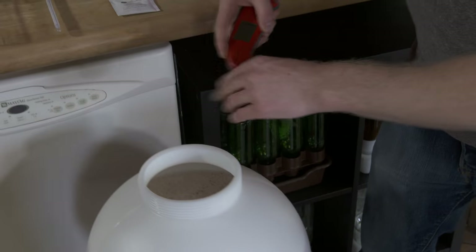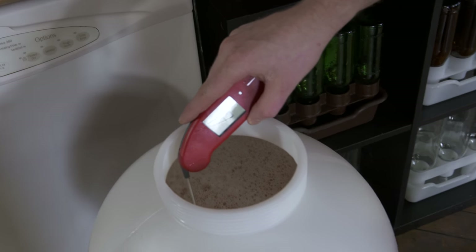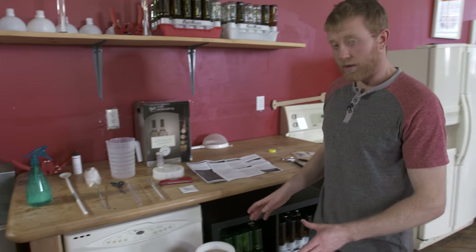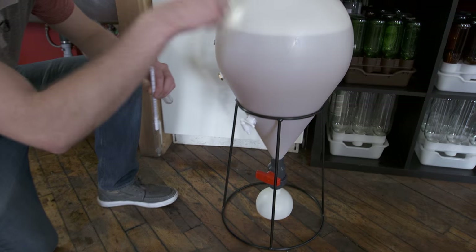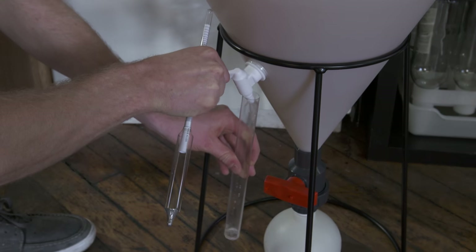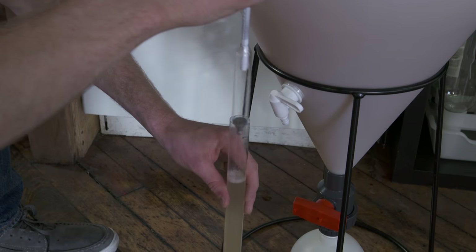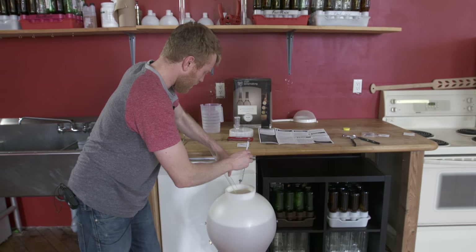We need to check our temperature to make sure we're right in the range — around 70 to just over 75 degrees is good. Perfect, temp is checked. Now before we put our yeast in, we're going to take a quick hydrometer reading. We like using the Fast Ferment sampling port — you can use a wine thief out the top, but the sampling port is easy and convenient. We just take the test jar to the port, open it up, and pull a small sample to take our reading.